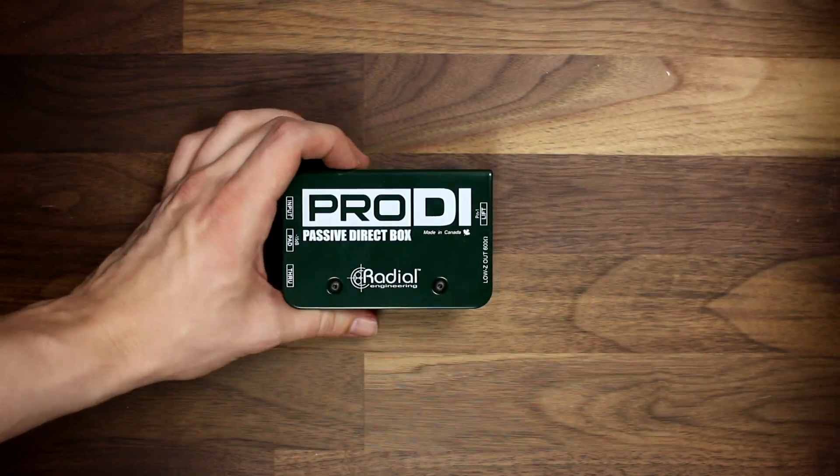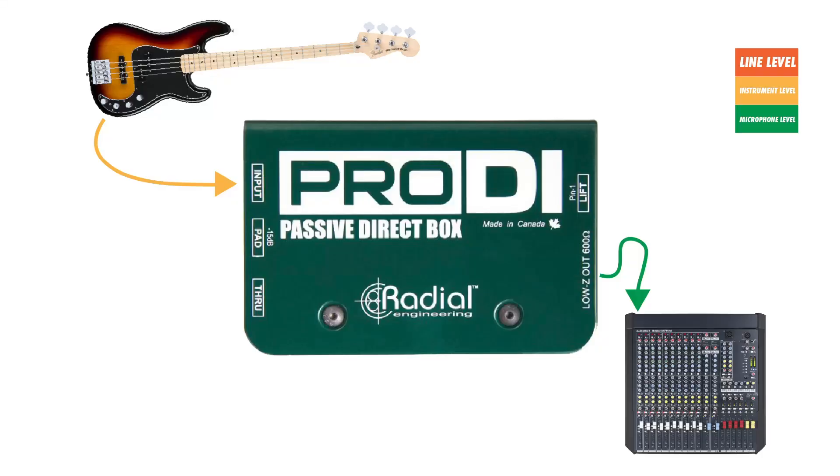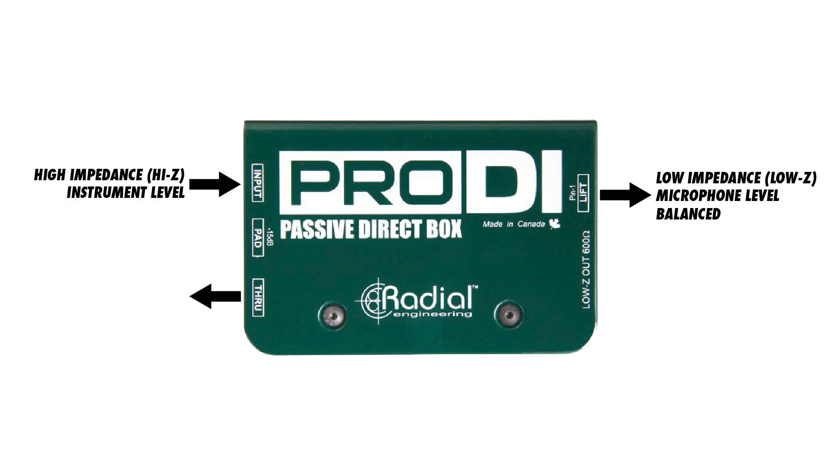DI stands for direct injection, and a DI box is a device that allows you to connect an instrument with a high impedance output, like an electric guitar or bass, to a mixer or other low impedance input. This is useful because it ensures that the signal is suitable for the input of the device that you're connecting to.